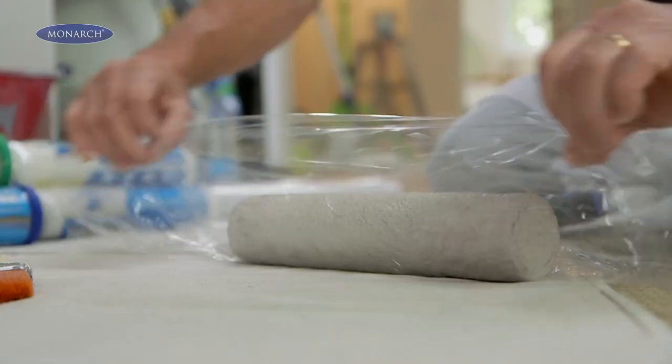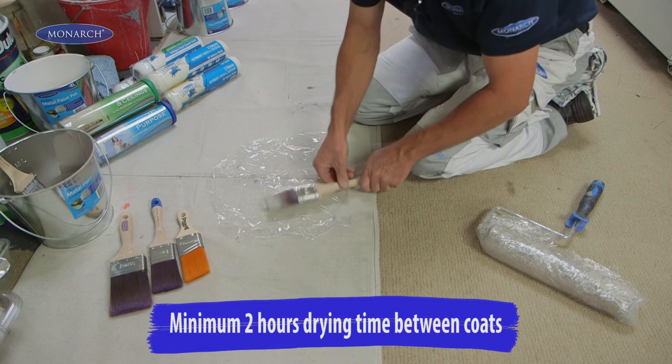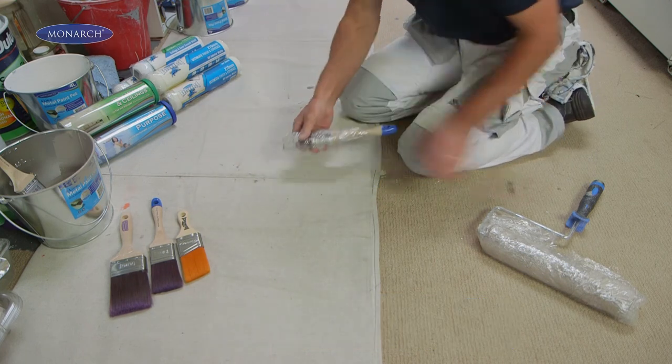The value of good quality brushes and rollers is that you don't need to wash them out in between coats. Simply store them in plastic wrap and they'll be good to go next time.